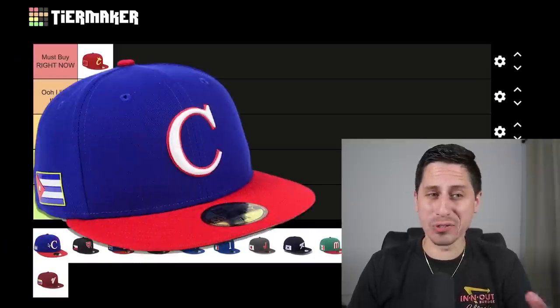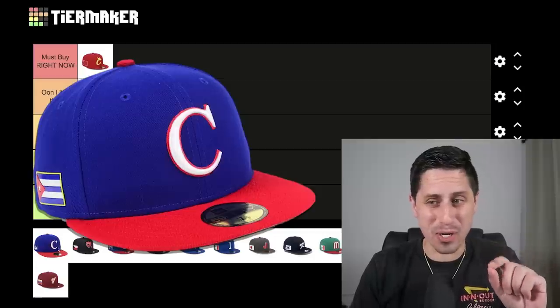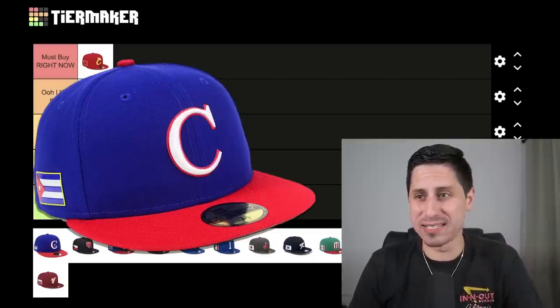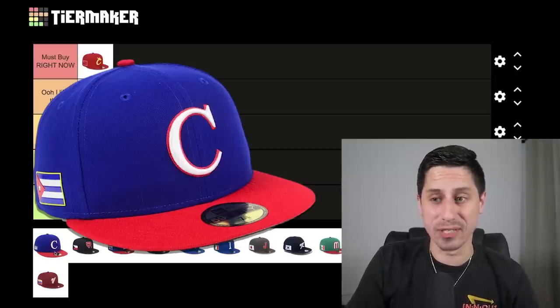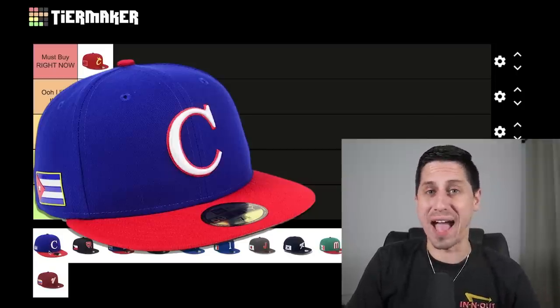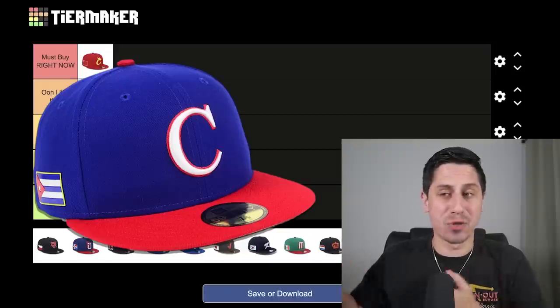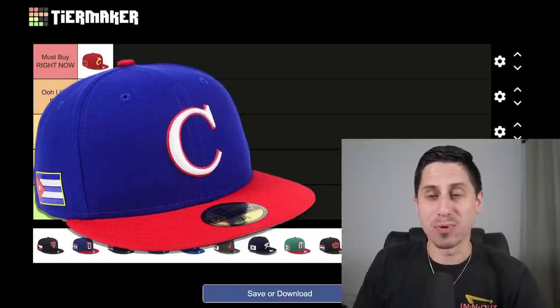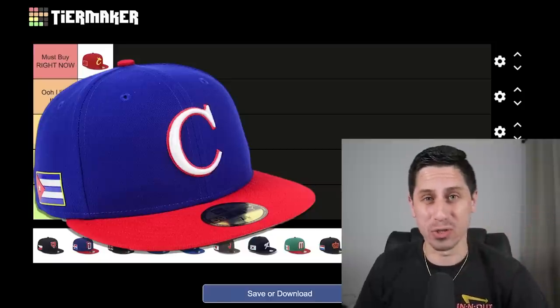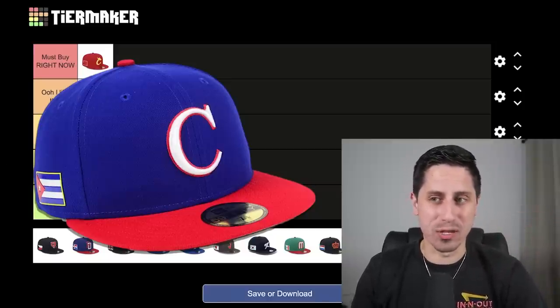Team Cuba — there might be a slightly different hat with a star inside, not officially released due to some licensing issues. But at the end of the day, the C is pretty boring and the hat colors are whatever. It reminds me of the Clemson hat because they just do the regular old C on their college baseball hats. This is not a hat I'm particularly interested in. A plain old C on a red and blue hat — not for me.